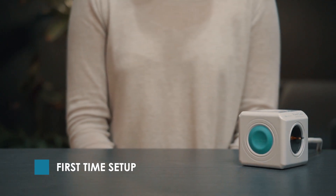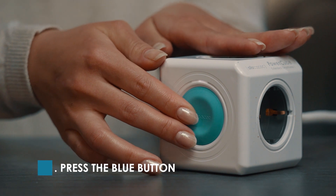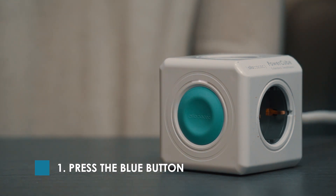Here is how to set up your new PowerCube Smart Home. Start by connecting the PowerCube Smart Home to a power supply and press the blue button. You'll see the indicator light up white.